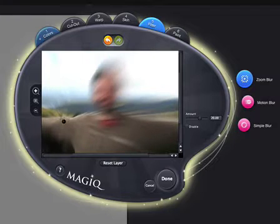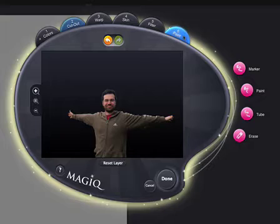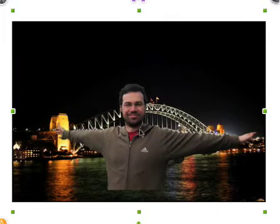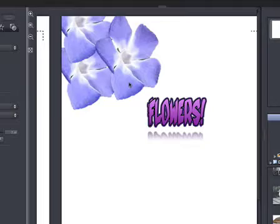Even cutting out images is a breeze. Cut out people, pets, and objects from busy or complex backgrounds in less than a minute. Put your friends in new locations or decorate your page with your own photo objects. You can even convert your own images into photo props to use again and again.